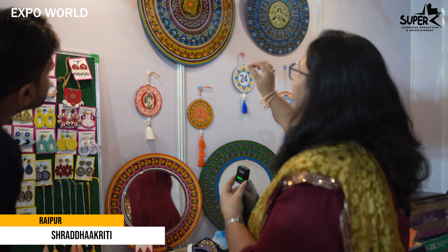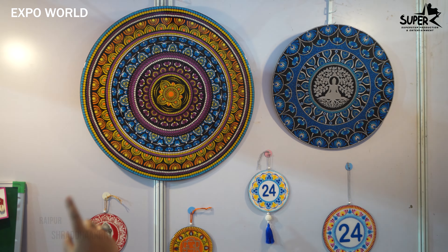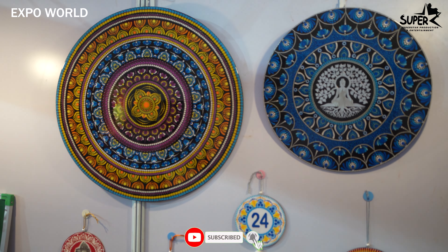This is dot-frontal art. It is basically from a cage, from the center. It is made in a round. It is used for meditation. Today, we use it for decoration.